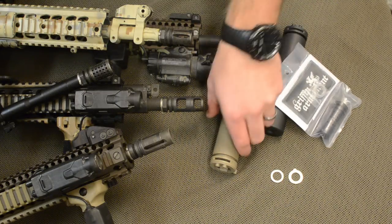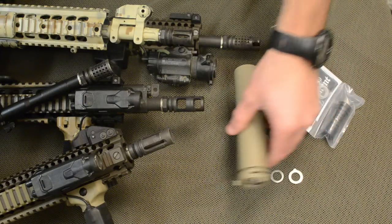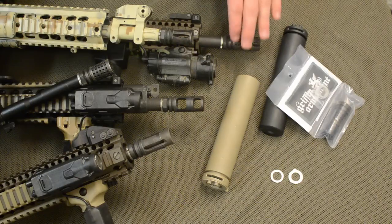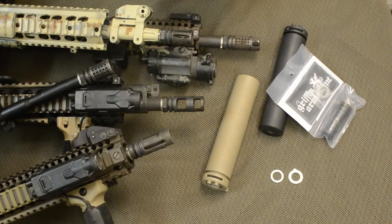In this video I'm going to demonstrate how to properly attach and detach an M4SD2 sound suppressor to any of the four muzzle devices which we make, which are proprietary for the suppressor, or a standard A2 birdcage flash hider.